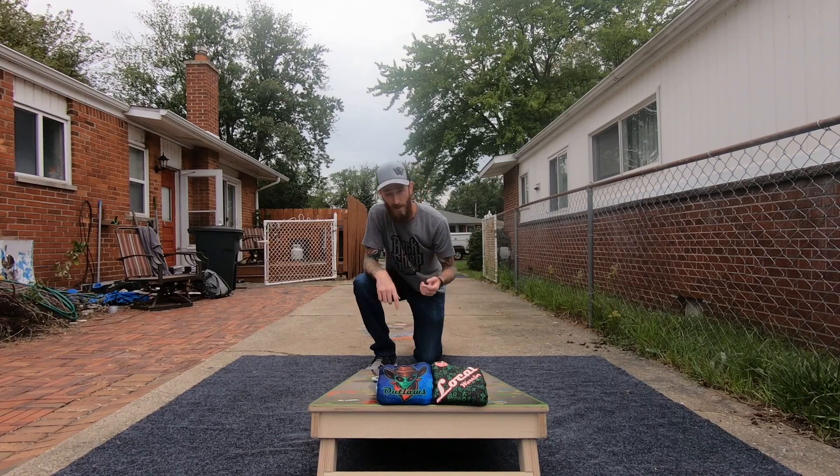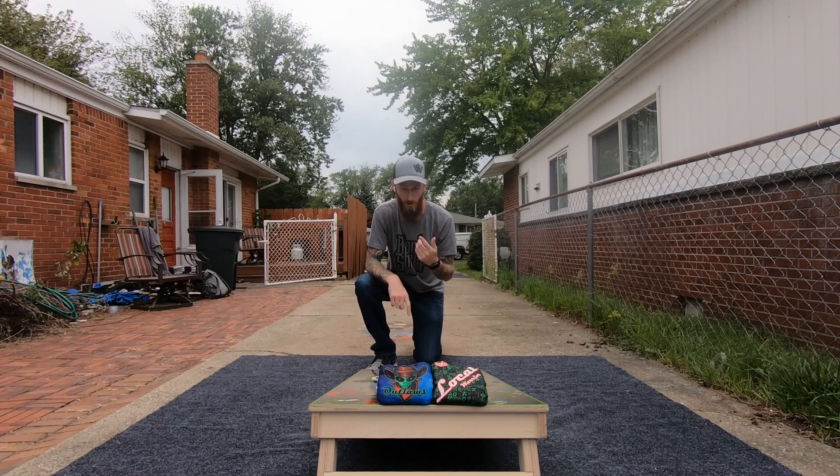Before we get into it, I do have two sponsors. Black Sheet Baggers — blacksheetbaggers.com, use code CORBIN5 for 10% off. Bags, boards, accessories, apparel — their customer service is amazing, please go check them out. I also have the Cornhole Cave. He's a brick and mortar out of Wichita, Kansas. Go see your boards, see the bags, get a t-shirt while you're there, all that good stuff.